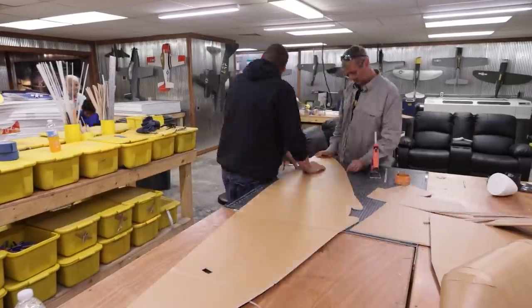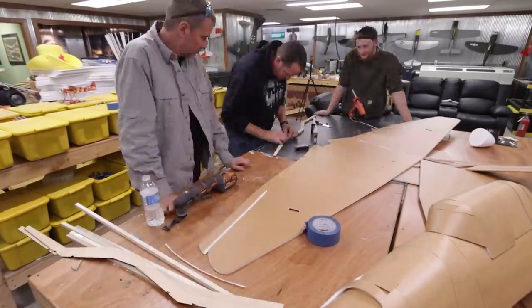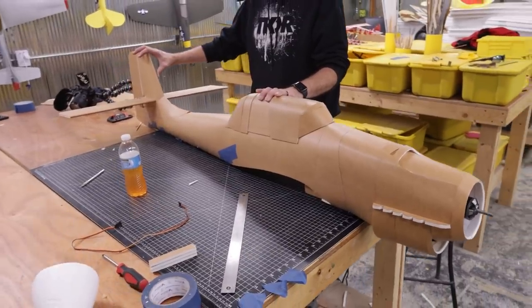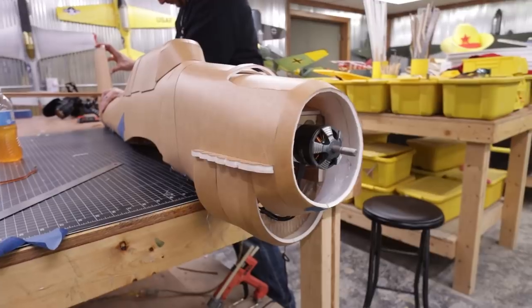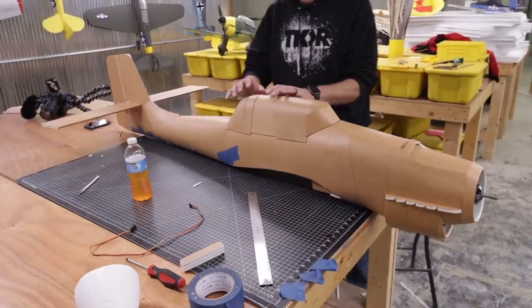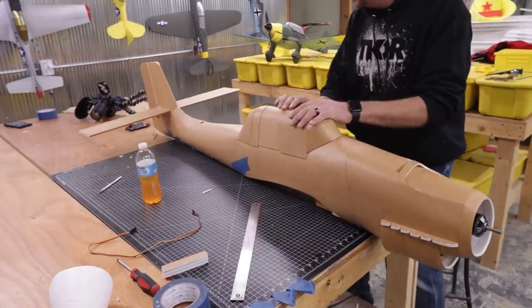The fuselage is all done. John and I are working on the wings now — this is going to be a one-piece wing that attaches to the fuselage so we can take it home easily. The fuselage went together great, with a lot of new techniques. I was really worried about how everything would go together after scaling up using the two thicknesses of foam, but it was smooth sailing.